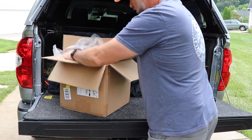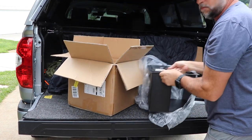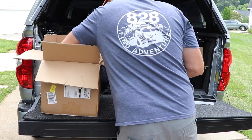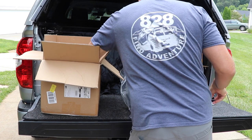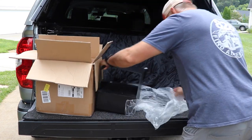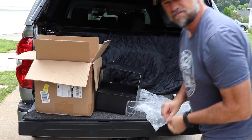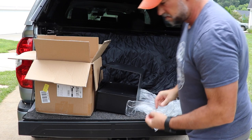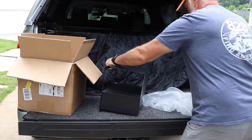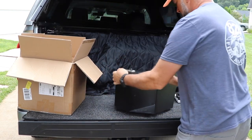If you keep valuables in your truck and leave them there while you go inside somewhere — maybe the gym, the grocery store, leave your truck at a trailhead, whatever — you might want to get one of these to secure some things. If you carry valuables like an epi pen, a weapon of any sort, things like that, it's good and it gives you a sense of security.